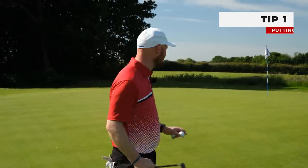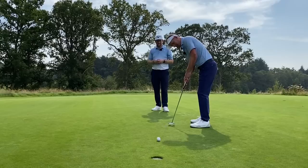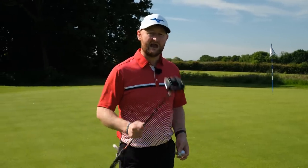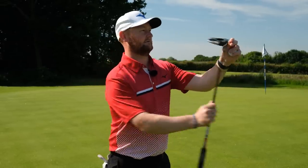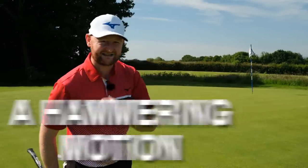Tip number one is all about your putting stroke. Luke Donald — I did a lesson with him, you can check that video out — gave a great bit of advice. If we think of knocking a nail into a wall, we load the hammer and hit into it with pace, and it comes to a stop as the nail goes in. We don't try to hit through the nail — we use a hammer-like motion. That's the same as your putting stroke.